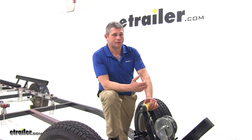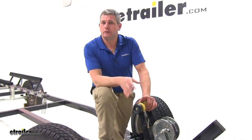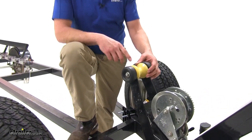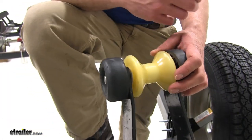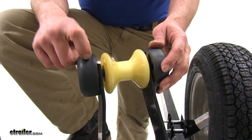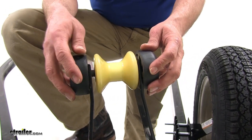This replacement roller is designed to ease loading and unloading of your boat in its basic design, but it's made of a thermoplastic rubber. This rubber is designed to be much stronger than a standard rubber and it's going to be softer than a polyurethane.